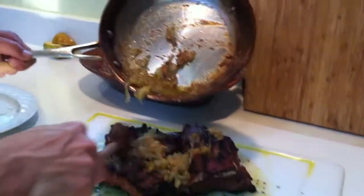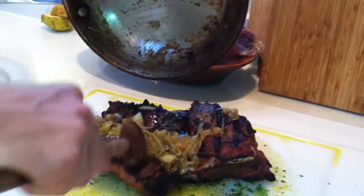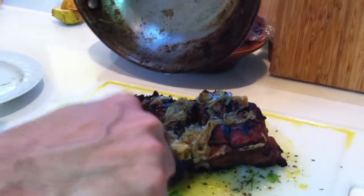I'm going to put this braised fennel all over the top of this, like this. Really get a nice flavor going there — caramelized fennel on top.